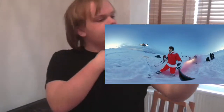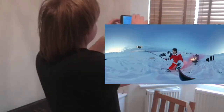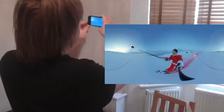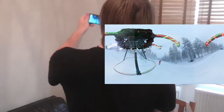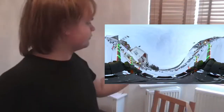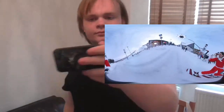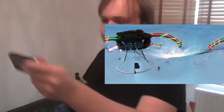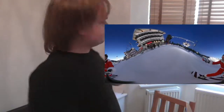Alright, so this is about Christmas time. Nice. Oh my goodness. Got the big drone in here. Everything's looking good. This is good. This is just amazing. I've always wanted to do something like this. It's quite high up on here.